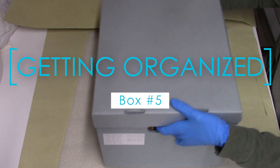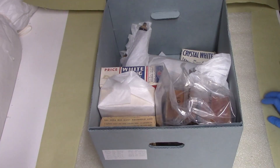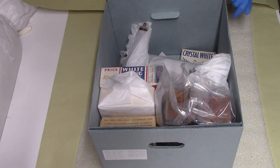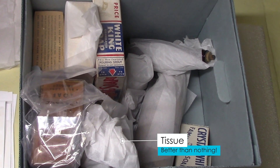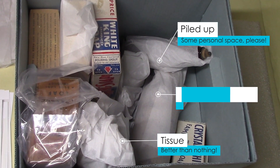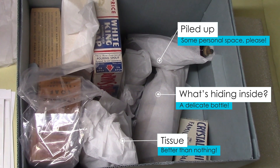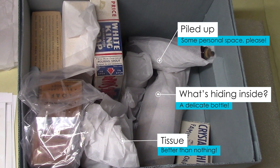Hi and welcome back to our 'What's in the Box' series. This is box number five, and today I'm going to be rehousing the items to improve their long-term storage. Here's the box as we found it — there's some tissue padding the glass and some plastic bags, but the items are not well supported, which could cause crushing or other damage. The ID tags are not clear or even non-existent, so items need to be unwrapped to identify them, which is not ideal. So let's get organized.